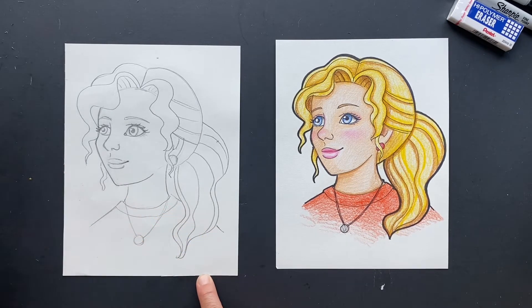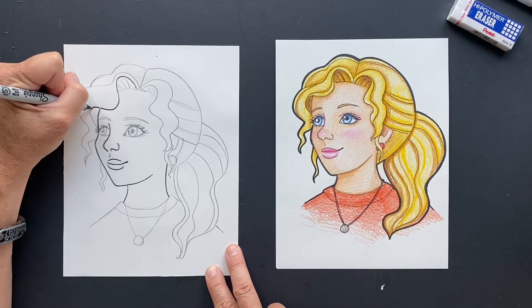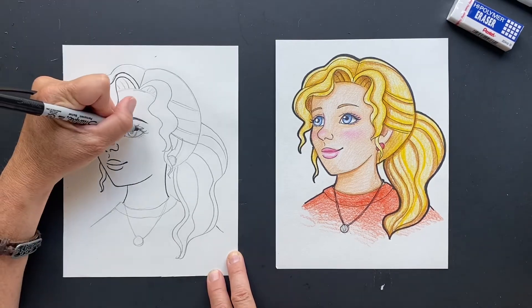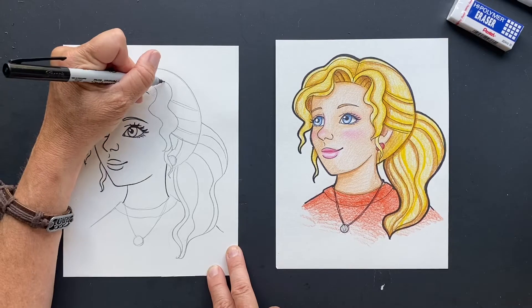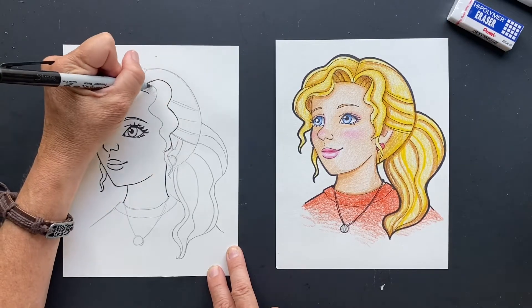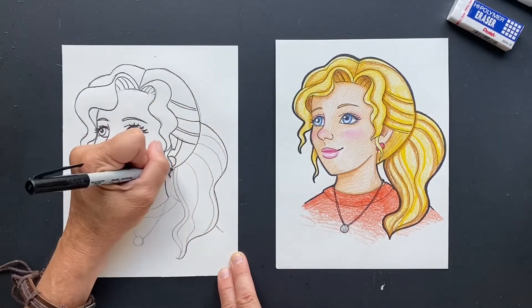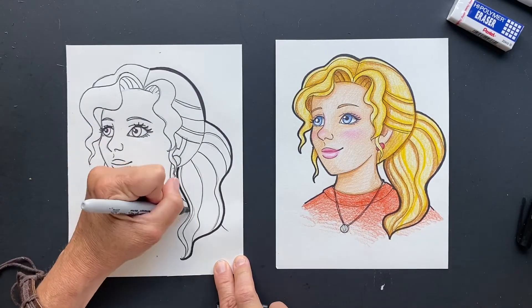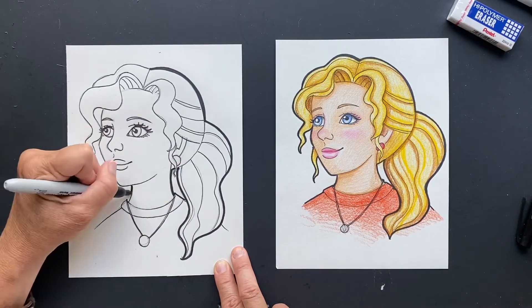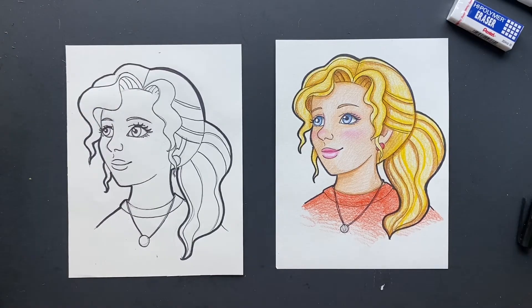And then you can put the hair and then let's put her shoulder continuing on. Let's thin Sharpie it — then I'll do thick on the outside and I'll show you how I colored it. Sharpie it on the outside. Okay, now I'm going to erase.